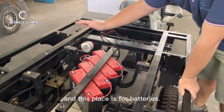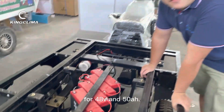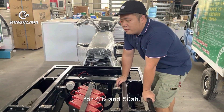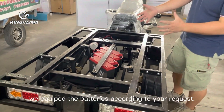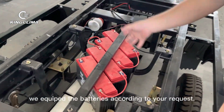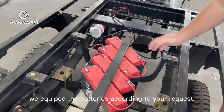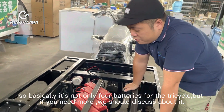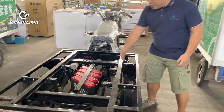This place is for the batteries. As you can see, there are four batteries — one, two, three, four — for 38 voltage and 50 amps. But this is all based on the client's request. We equip the batteries according to client requirements, so it's not only four; if you need more, we can discuss it.